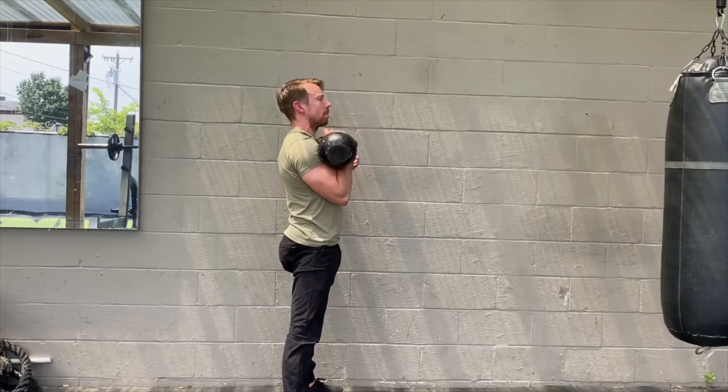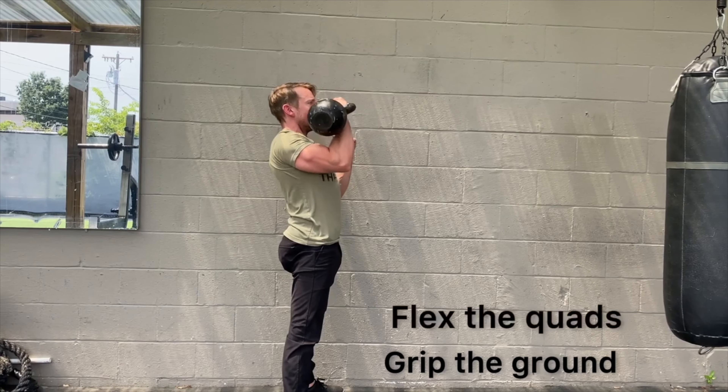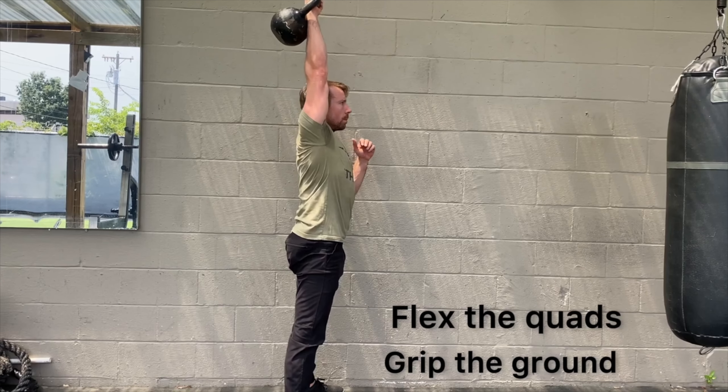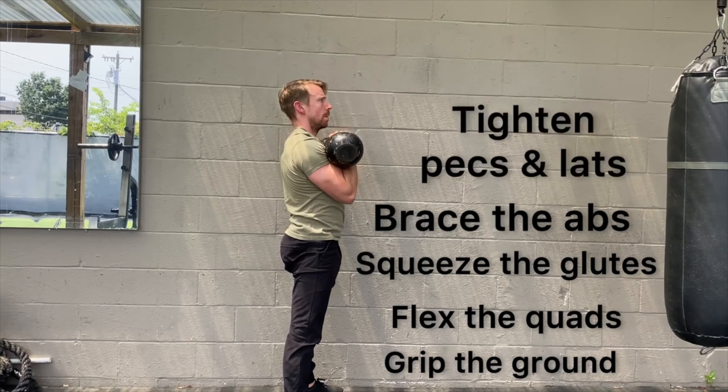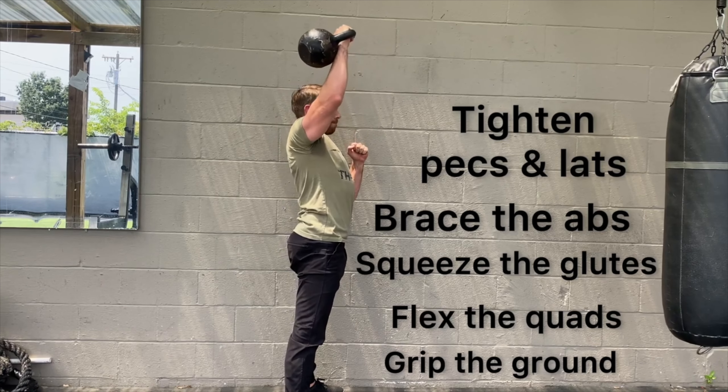This setup is nearly invisible to the outside eye, but is very important for safety and maximizing your strength. After you clean the kettlebell, grip the ground with your toes while keeping a tripod foot balance. Flex the quads — think about pulling your kneecaps up towards the hip. Squeeze the glutes as if pinching a penny with the cheeks. Brace the abs as if preparing for a punch to the gut, and tighten the pecs and lats to squeeze the armpit. You don't have to engage with 100% intensity all the time — scale your effort with the amount of weight you're using. With practice you'll run through this internal sequence in less than a second.